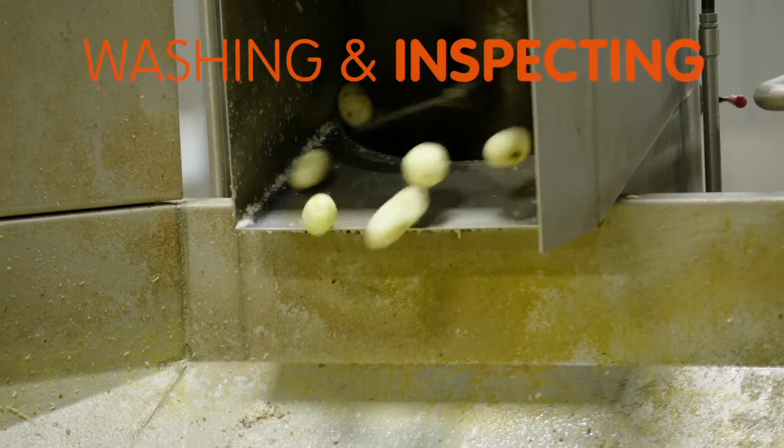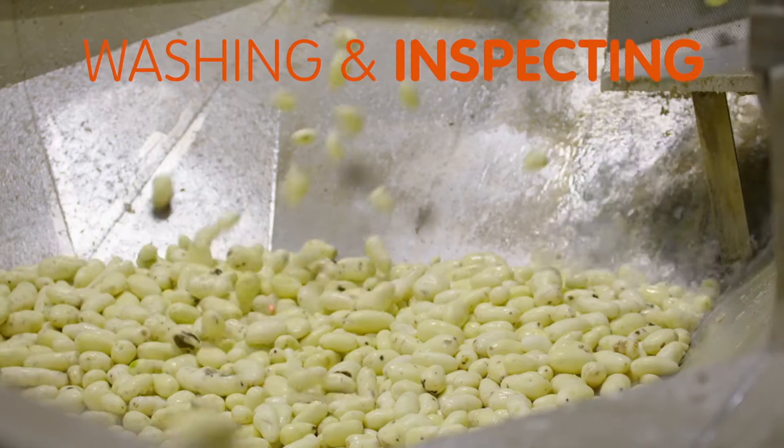After peeling, potatoes flow through high-pressure water to remove any remaining peel and are closely inspected for blemishes.